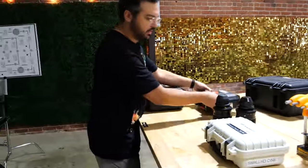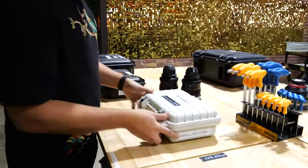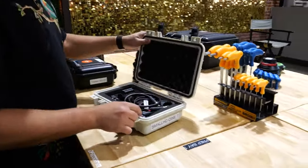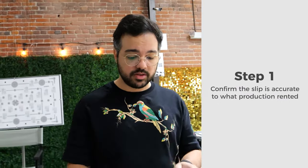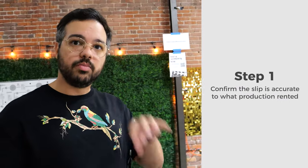The first thing you get when you come to a rental house is a slip — a whole list of the entire package of things you're renting out. You go through the whole list and make sure everything is there. If something is missing, talk to the rental people. This is not where you go specifically into every item; that comes later. First confirm the camera, lenses, matte box — everything you rented should be there.